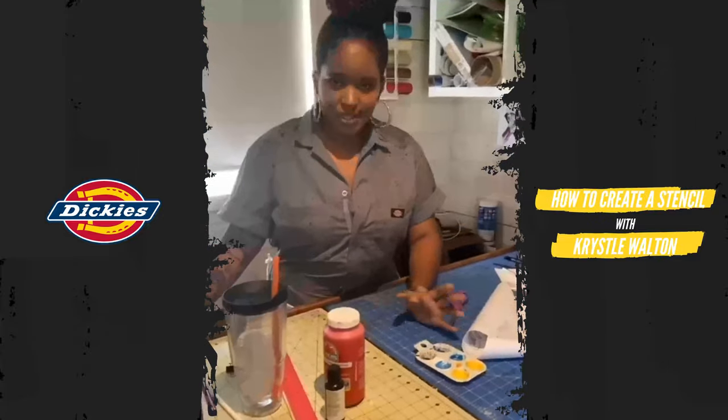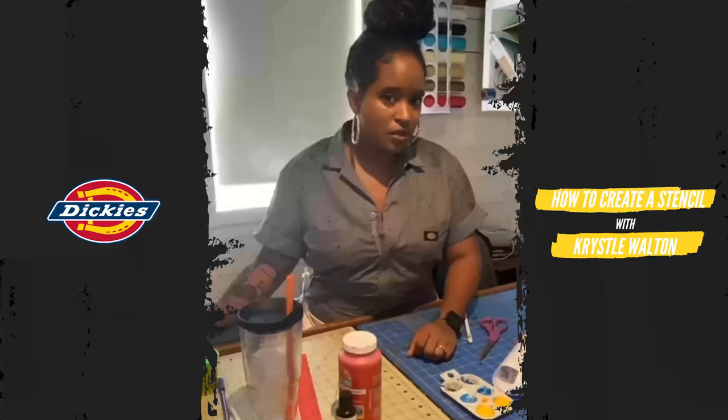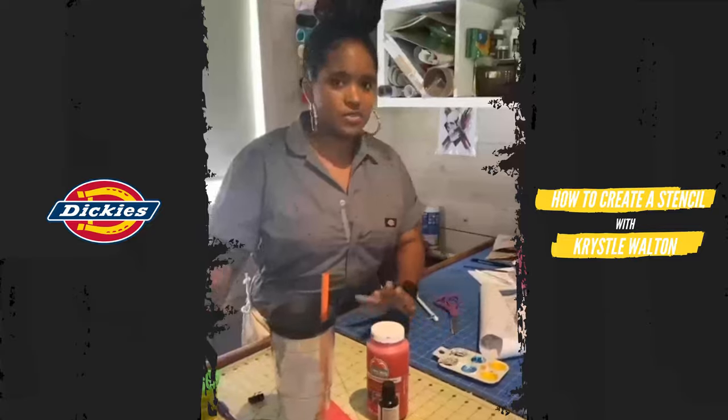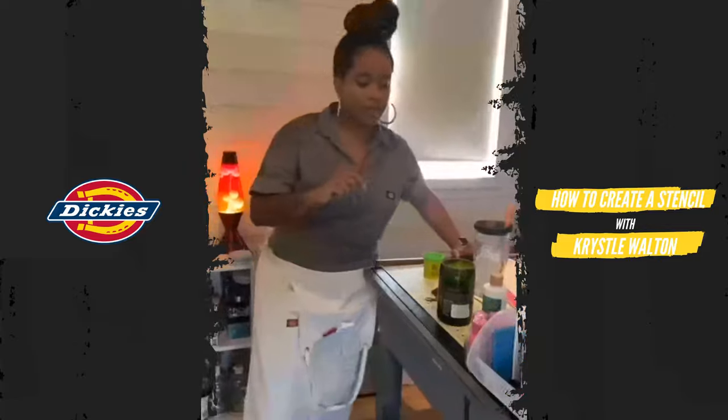I'm going to give you a grocery list of supplies that you need to accomplish this particular project. There are several alternatives and I'll do my best to go through all of them just to give you some options. So let's start with our supplies.